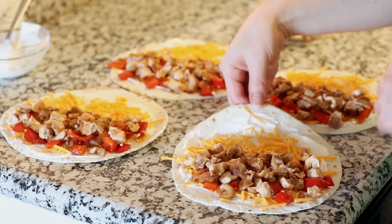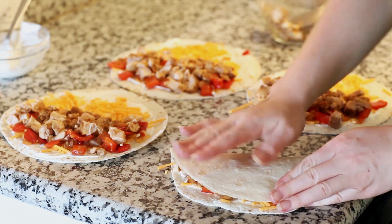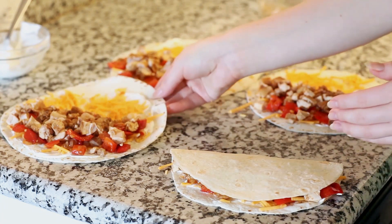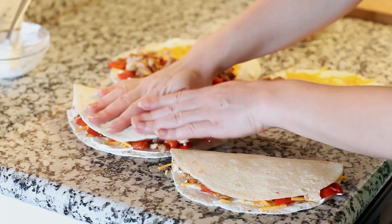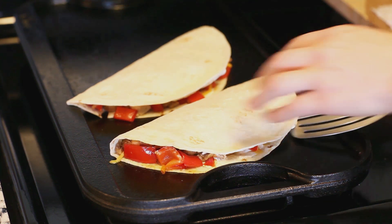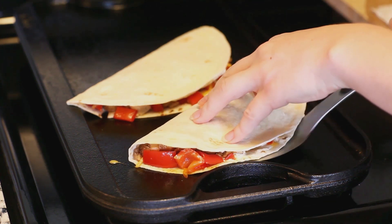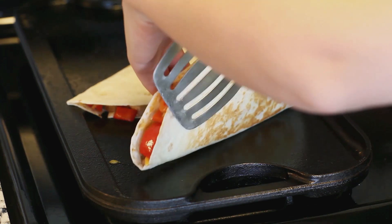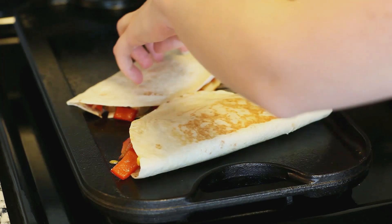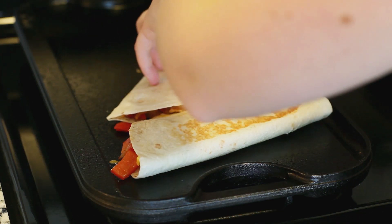For the last step, we just need to fold them over, and they're ready to go back to the stovetop. We're going to give them a nice grill on both sides so that cheese is nice and melted on the inside. I'm using a grill pan on my stovetop heated over medium heat, but if you don't have one you can do the exact same thing in a large frying pan. Cook each side for a few minutes until it has a nice golden brown color — it doesn't need to cook for long, just enough to get that color and melt the cheese inside.